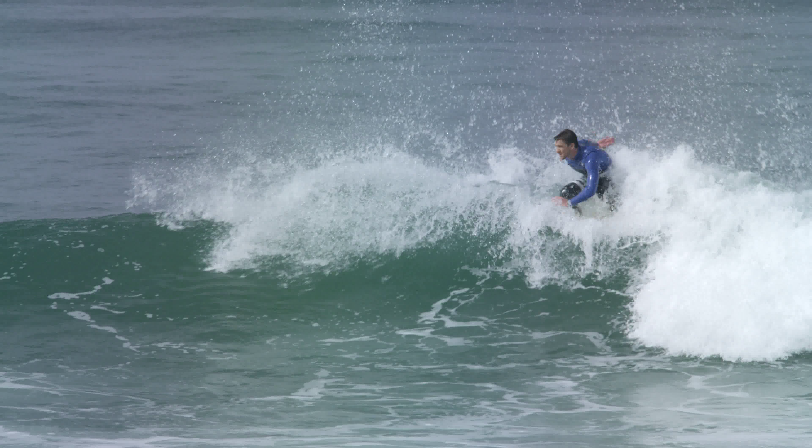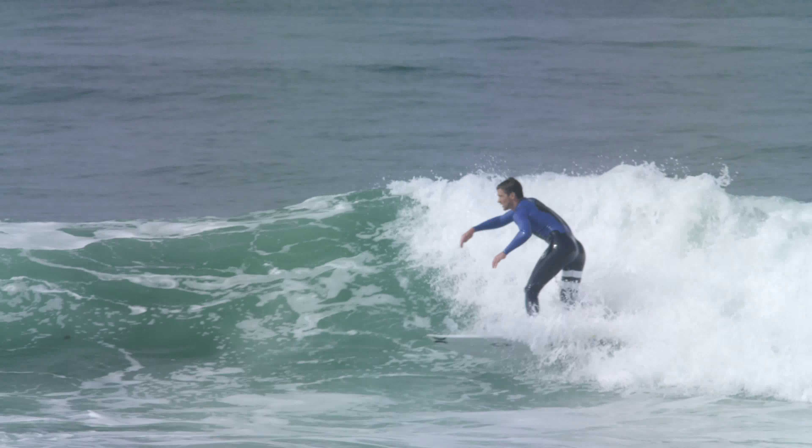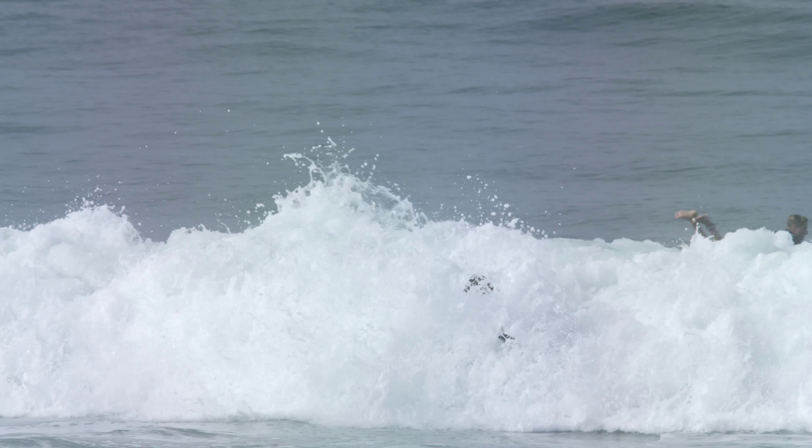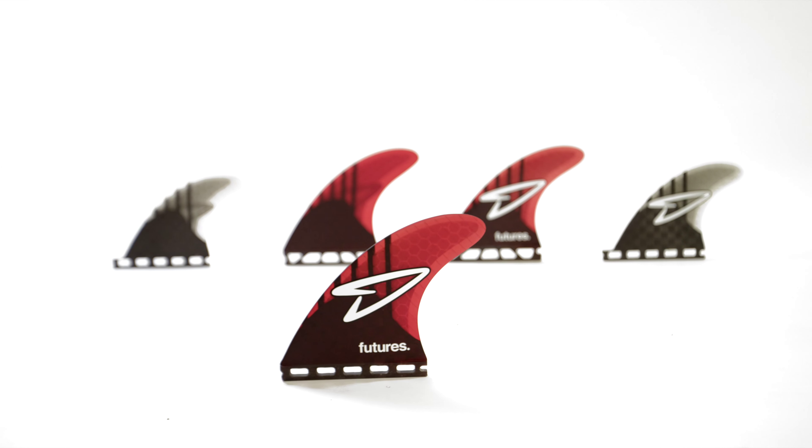I think that's what we ultimately look for as a surfer. If you notice, the front of the fin actually has a little bit of a roll to it — it generates a lot of speed and speeds everything up.